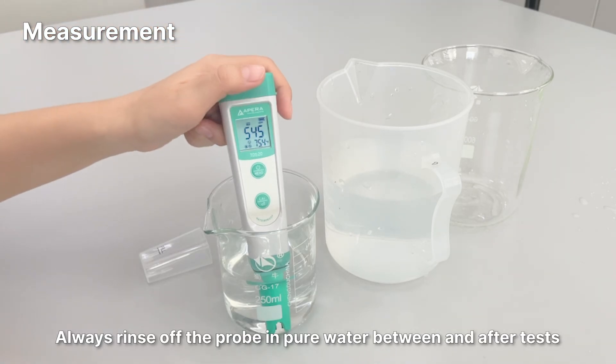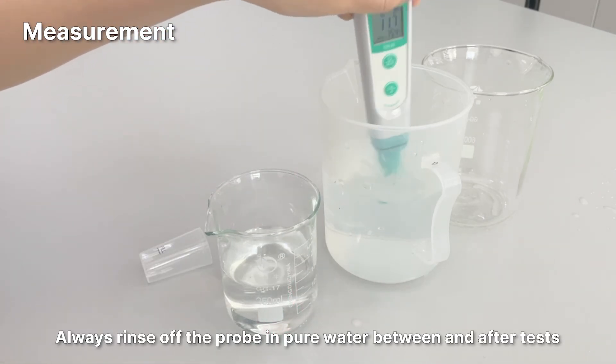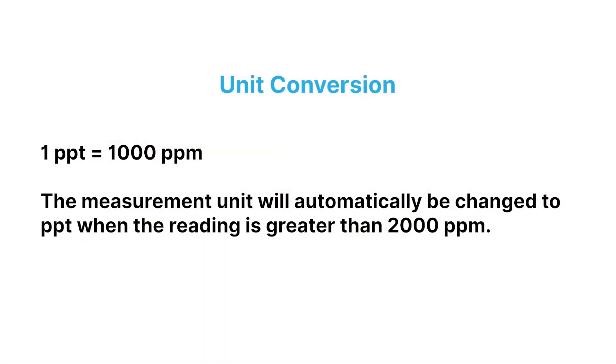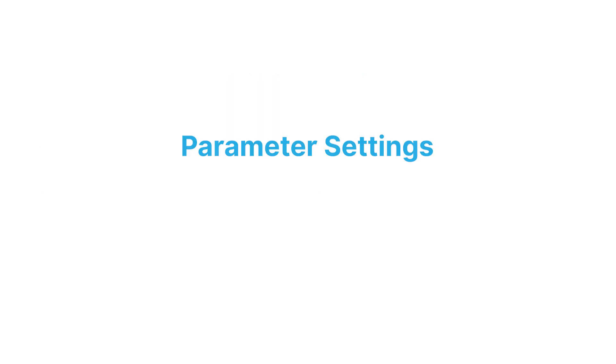Always rinse the probe in pure water between and after tests. For unit conversion: one ppt equals 1000 ppm. The measurement unit will automatically be changed to ppt when the reading is greater than 2000 ppm.